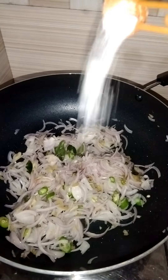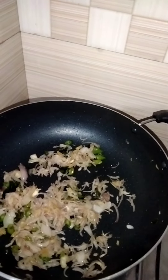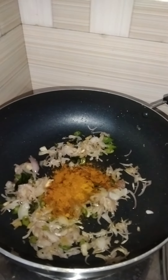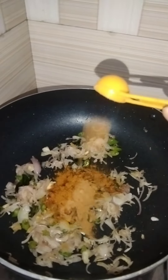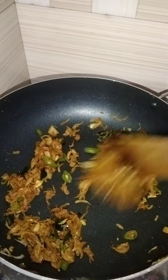Then fry. We add cheese at the same time. 1 teaspoon chicken masala. 1 teaspoon of man. Just pepper and lemon. Now the filling is ready for the masala.